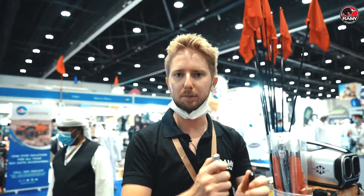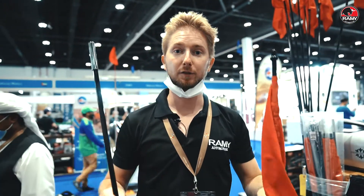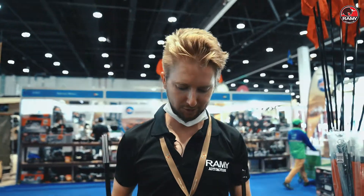Here we have a special offer at ADHEX, but please check our website for pricing and order online. Thank you very much.